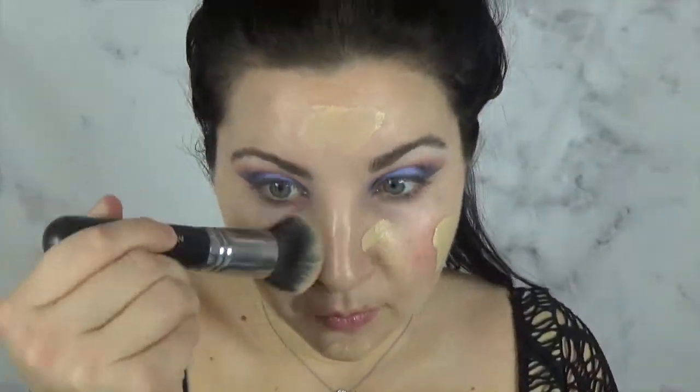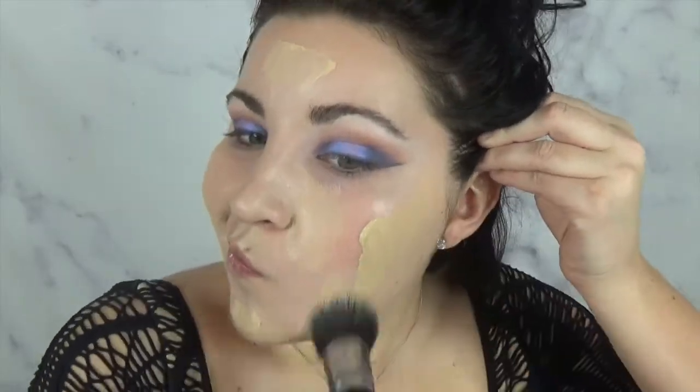Peel that tape off. It's so satisfying. Now I'm using my Giorgio Armani Luminous Silk Foundation and I'm blending that all over.